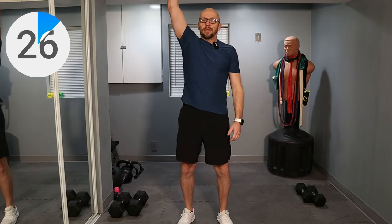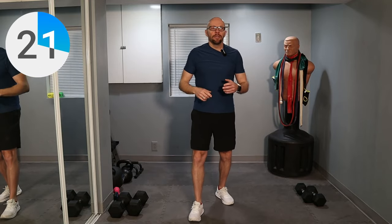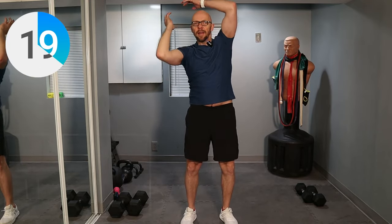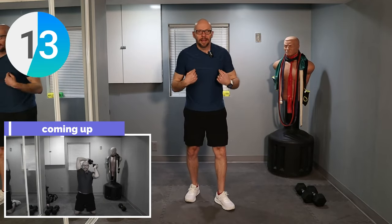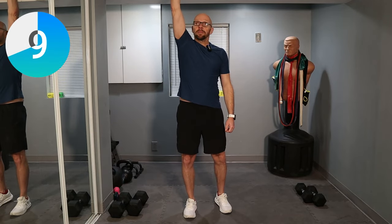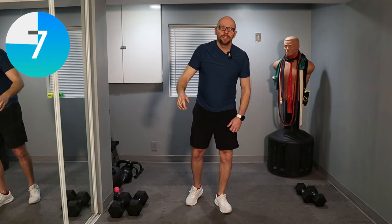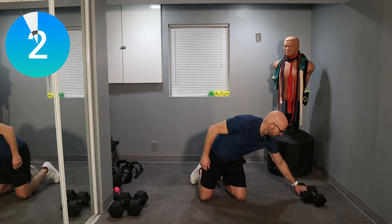Next exercise is the dumbbell around the world. The ceiling here is about this high, so I'm going to do this while kneeling down on the ground — feel free to stand up. You're just going to take your dumbbell and move it around your head, then switch directions and move around your head in the other direction. I'm going to kneel down. If you have more ceiling height — about six or seven feet — you can do this standing up. It's also a great core exercise.